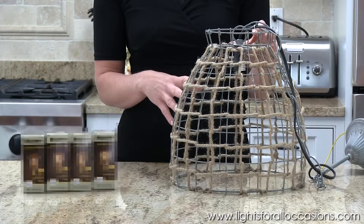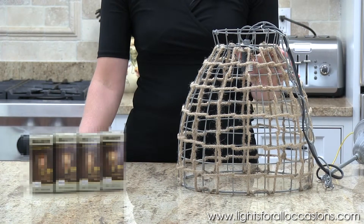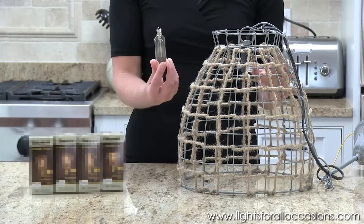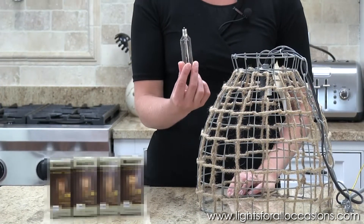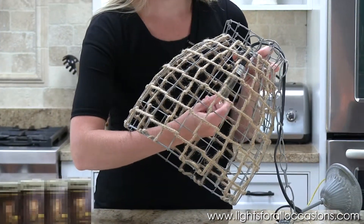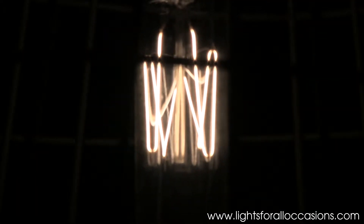It's a twine woven pendant light, and I'm going to show you how you can change the look of this fixture by simply changing the light bulb. The light bulb I'm going to use is just a very small streamlined bulb, and when I screw it in, you'll see that the filament is exposed, and it has this really great contemporary streamlined look.